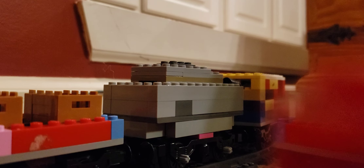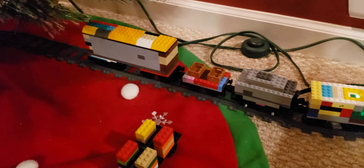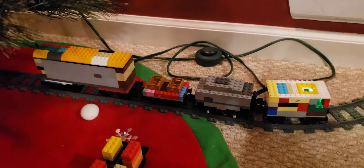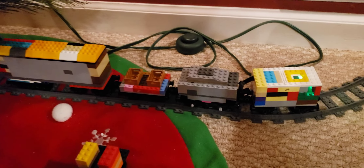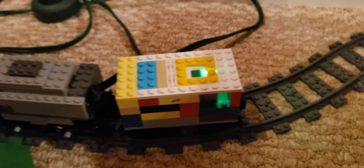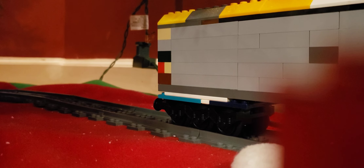Guys, welcome back to Bandy Andy! I have made a LEGO Christmas train. It doesn't look Christmasy, but it's a train that will go around the Christmas tree in our basement. This is where the wheel is, this is where the motor is, and this is where the battery box is. Let's get to moving!